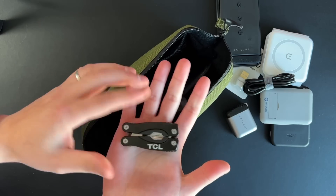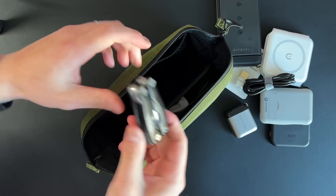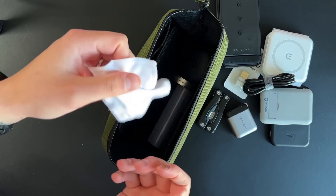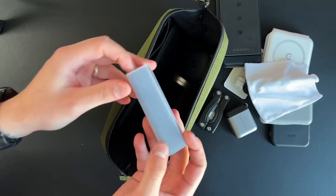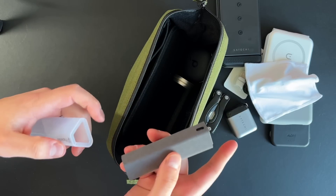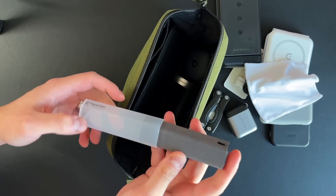I have a multi-tool that TCL sent to me years ago — it has a little plier, knives to unbox stuff — just good to have as a fail safe. On the other side I have a microfiber cloth by dbrand and my Paperlike cleaning kit. This opens up and you slide it out to get not only the spray bottle but the outside of it is also a microfiber lining, so you can clean your devices without needing to carry another cloth. I carry the extra microfiber cloth just in case, since over time it gets dirty.